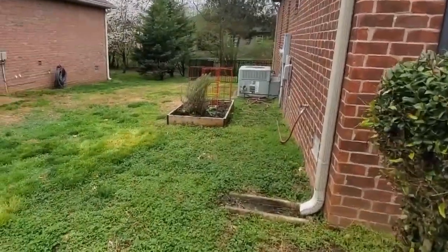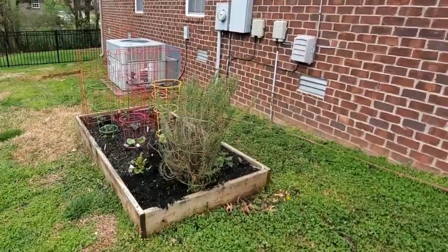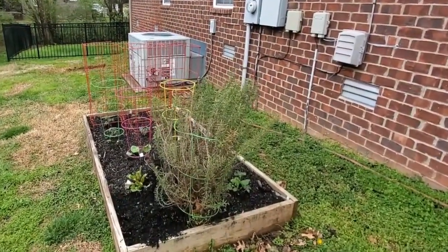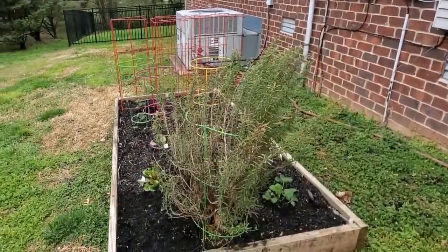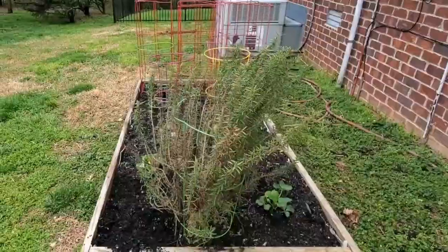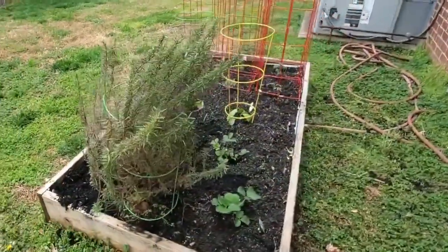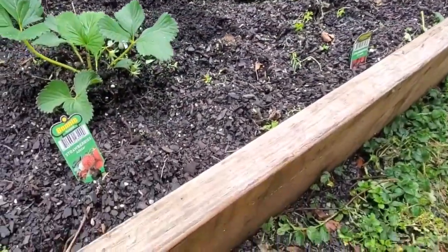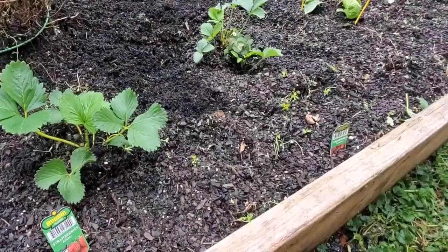So this is my garden back here in this spot. You can see I don't have a lot of room between myself and the neighbors, but I still have enough room to build this small four-by-eight raised bed garden. It's very relaxing, but it's also a good chance to get outdoors and get into nature a little bit. Here's what I've got planted for this year.